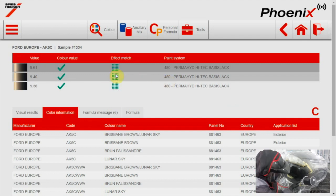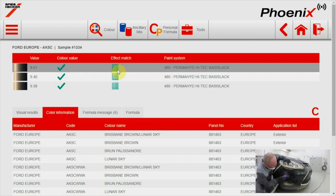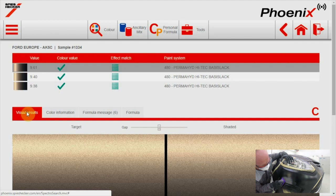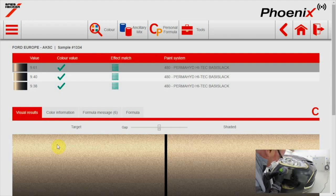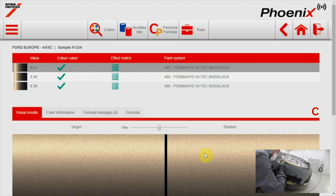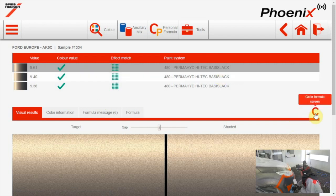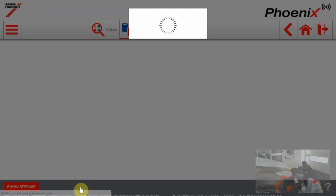The three best formulas are shown. For each formula we have an indication for the color result and the effect value. Both are green, which means that the formulas are okay for color and effect. When you want to have an idea about the final result you can go to the visual results screen. This is the picture of the color on the car; the other picture shows the shaded formula. I'll take the first green-green result and go to the formula screen, ready for use as Tony asked.